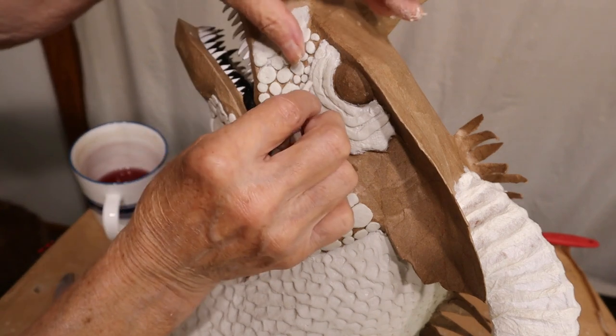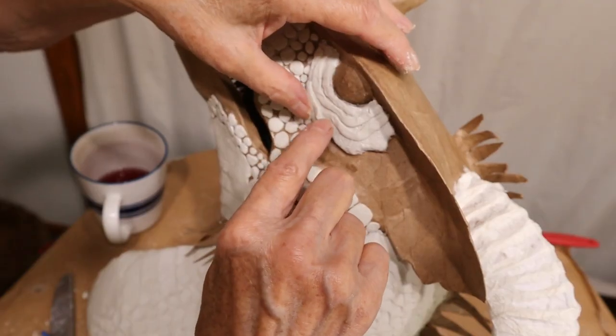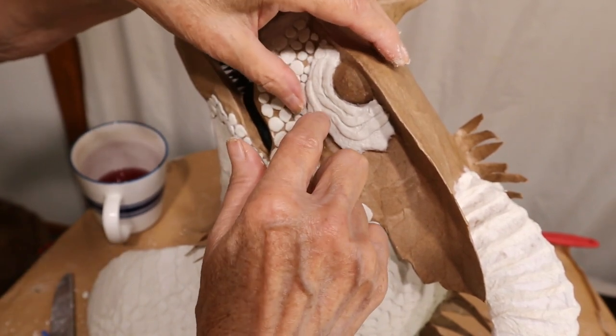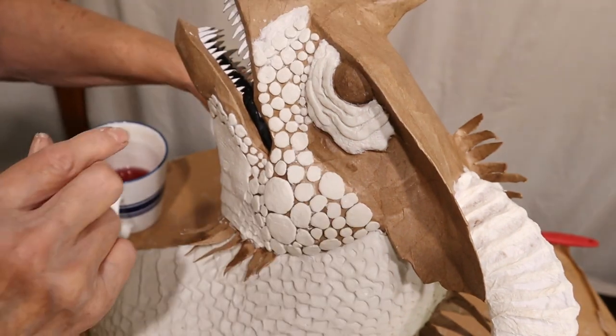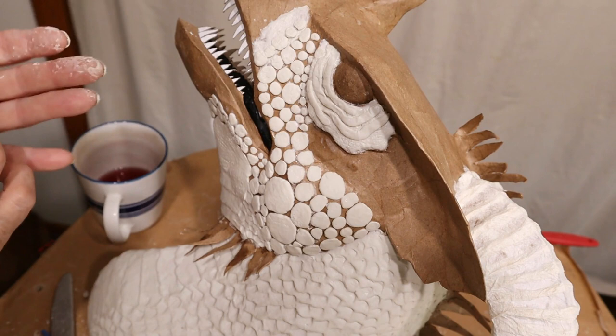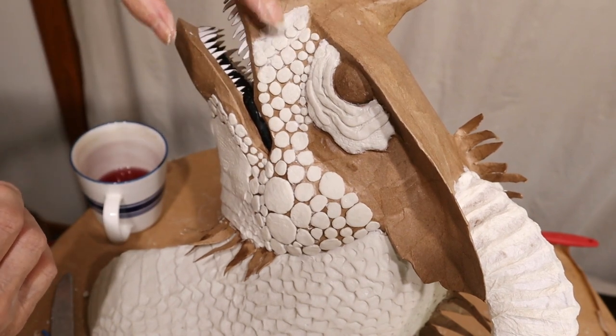I'm just putting some little noodles of clay here — giving him some wrinkles. I'm not getting too carried away, I hope. The one thing I'm not too sure about is the transition from his beak to his scales.